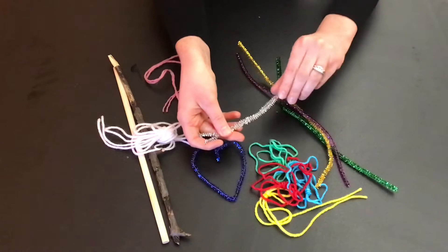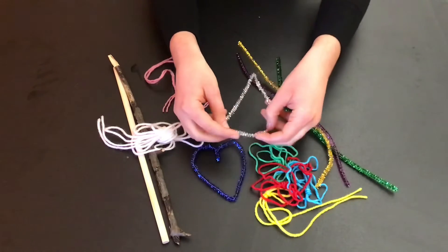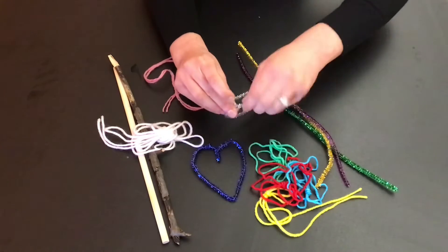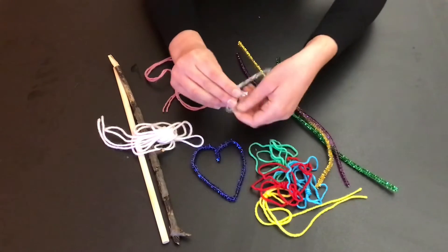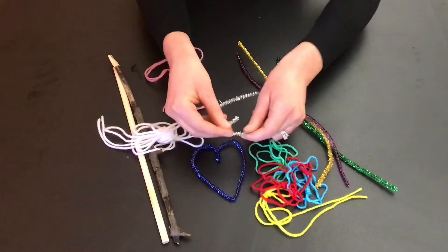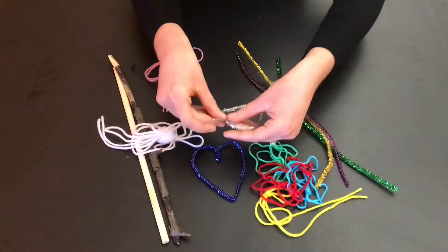Fold it in half to create the bottom point, and then bring the two ends together in the center and twist those together. You might have a narrow heart or a wide heart. You can use your fingers just to open it up or separate it however you wish.